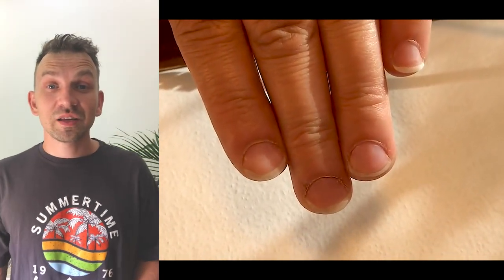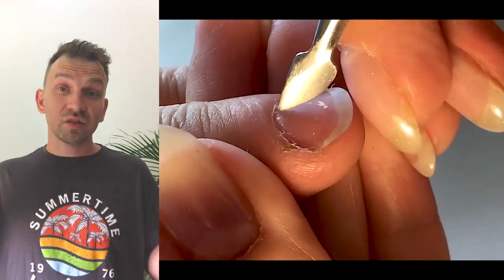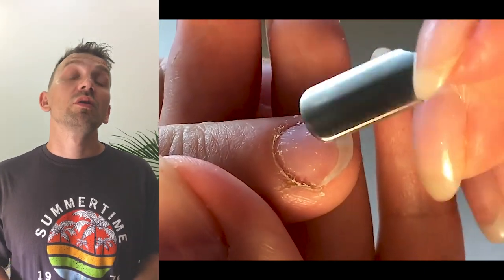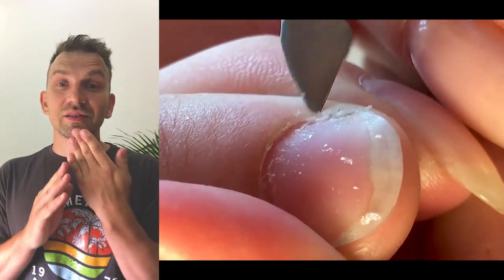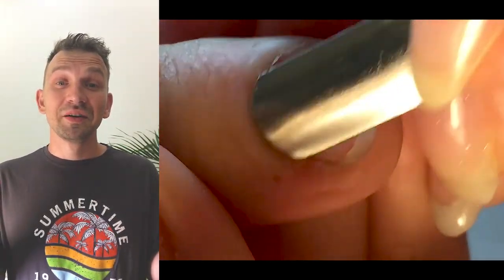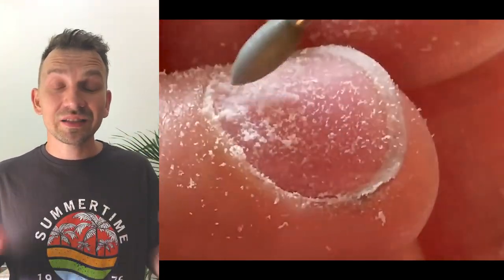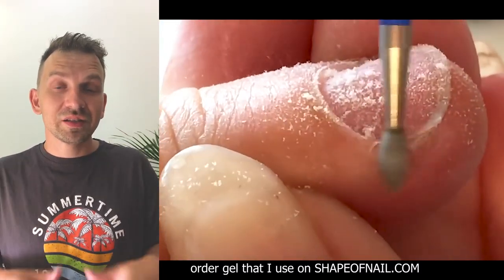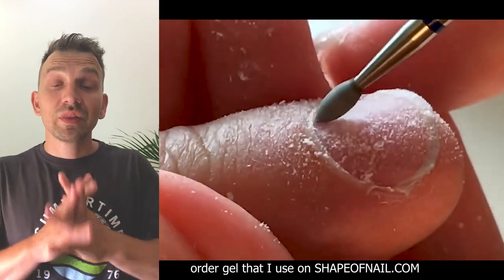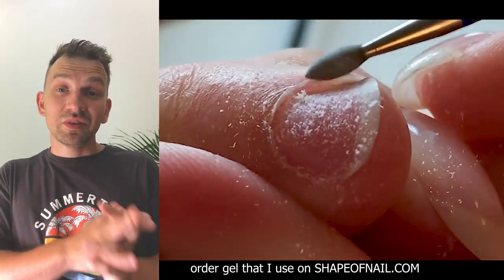Hello, my friends and subscribers. My name is Alexander Stepanov, and this is one of the most popular tutorials because we transform very short nail plates. There are a lot of people in the world with the same problem — short nails — no matter the reason, whether they were bitten by the client or people were born with this nail plate. But now, this is practically no problem.